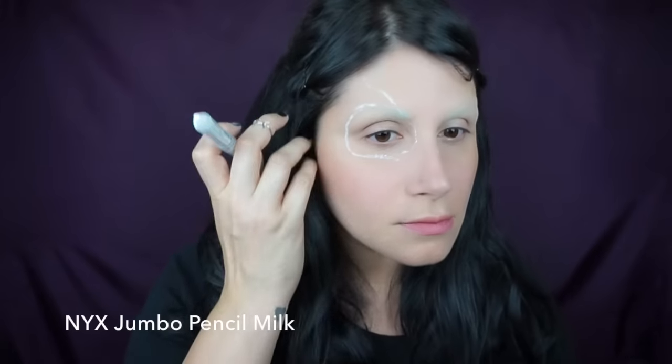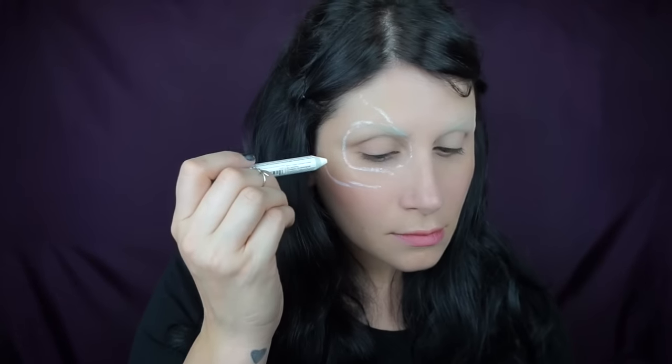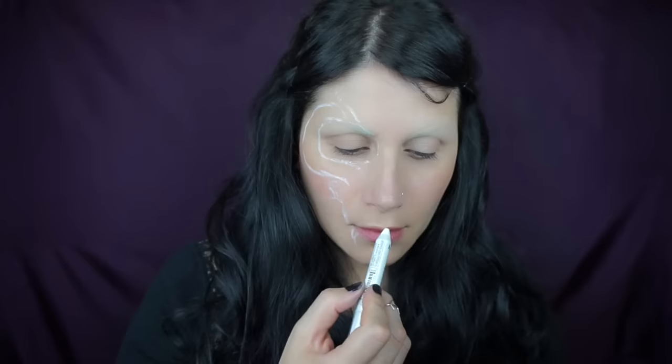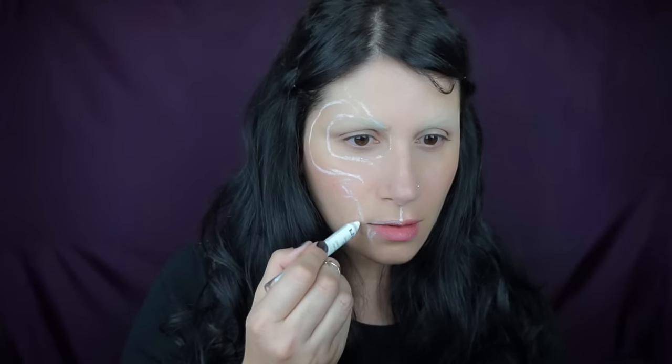Using my Sigma FX brushes — any face powder would be fine. Then I'm going to take my NYX jumbo pencil in milk and map out my design on one side of my face, using a cat skull picture as reference. I like the NYX pencil because it's super creamy and when I mess up I can just wipe it away with my finger.